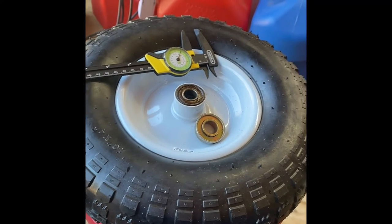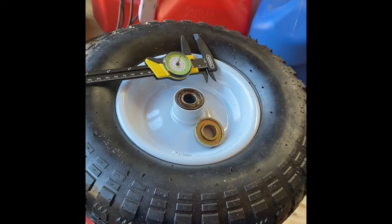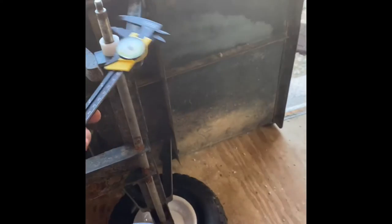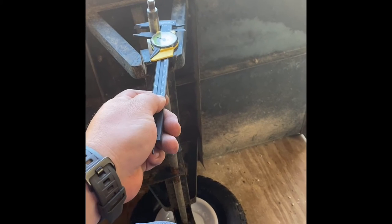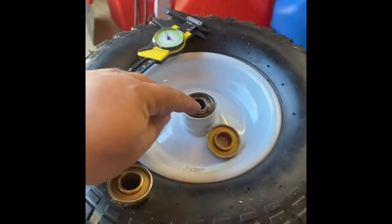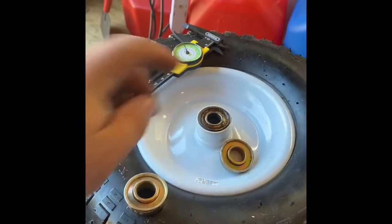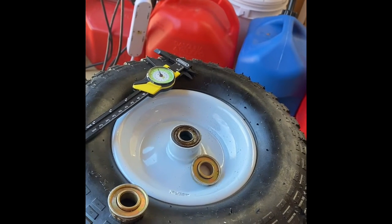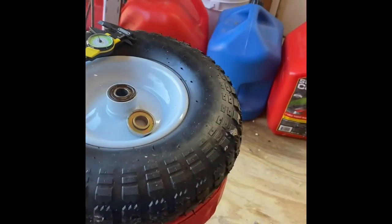It turns out the reason you can't find a 15 millimeter bearing in any parts store or big box store, or a 15 millimeter diameter axle, is because the 15mm diameter is what a dirt bike axle is — front and rear. So this bearing is mostly found in dirt bike front wheels. If you didn't know that, you know it now. So I went online and looked up dirt bike bearings.